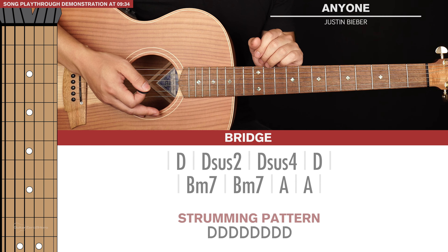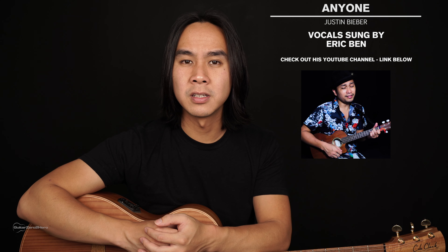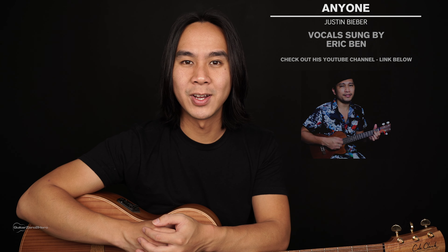Those are all the parts you need to learn for this song. Now I'll be doing a full playthrough — in the first half I'll be doing finger picking, and in the second half I'll be doing strumming. You don't necessarily need to do both; you could just do one or the other, or a mix and match of the two methods — it's completely up to you. A big thanks to my friend Eric for lending his awesome vocals to this playthrough. Feel free to play this back as many times as you'd like to practice playing along.